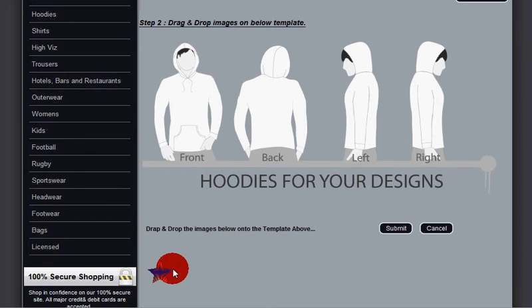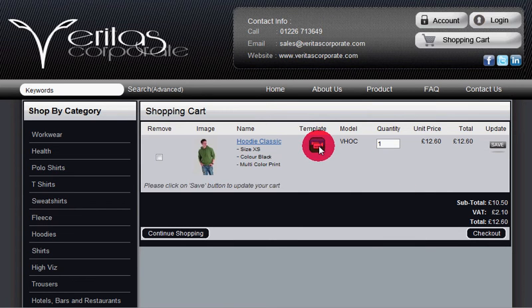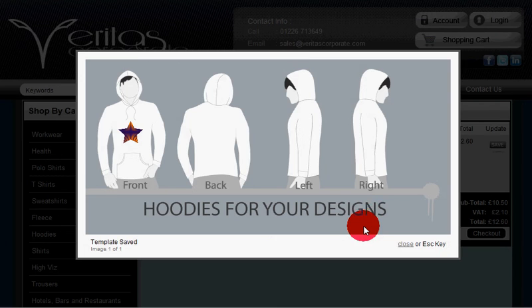Now it's just a case of dragging and dropping the image into whatever location you want it. When you're happy just click submit. If you'd like to check the template at any time, by clicking template saved you'll see it again.